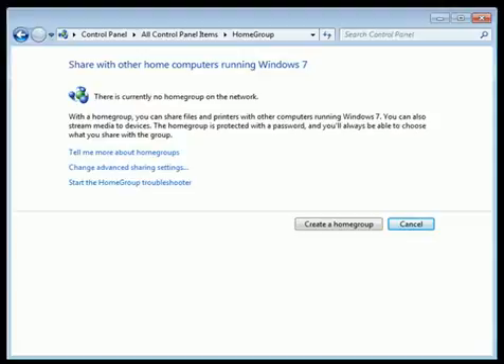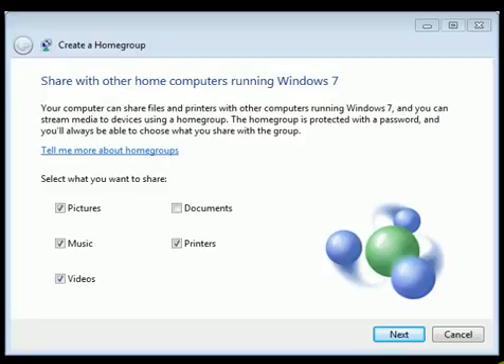Open HomeGroup by going into Control Panel, then HomeGroup. Select 'Create a HomeGroup' and then select the libraries and devices you want to share with the HomeGroup, then select Next.